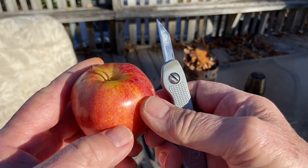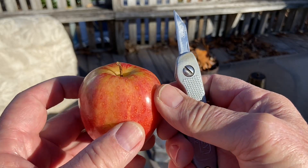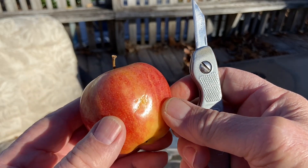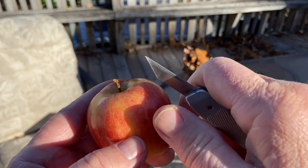Hello YouTube, I'm David with the David West channel. I am not trying to show you a new fire starter — I'm just curious how much paraffin is on an apple.